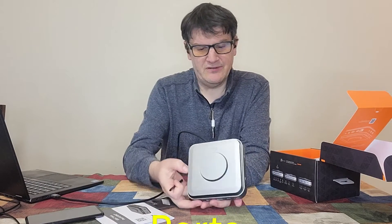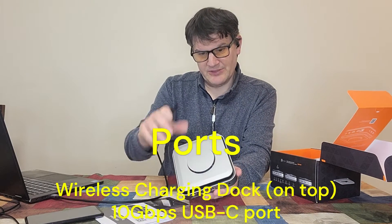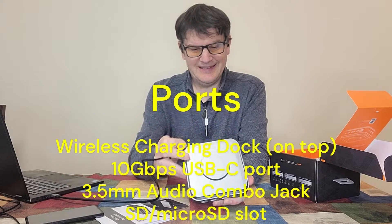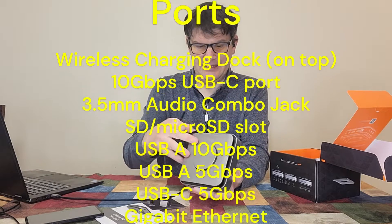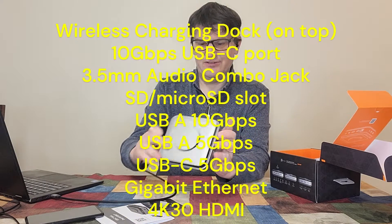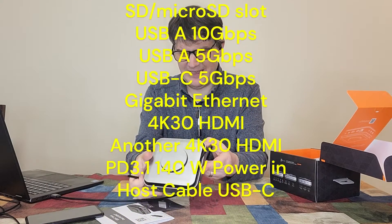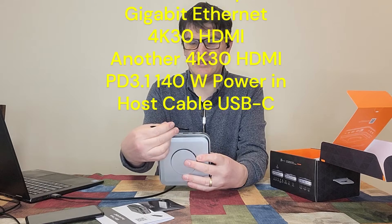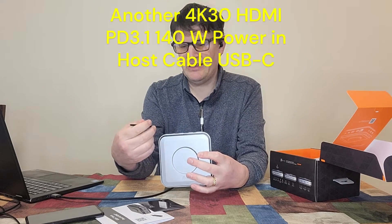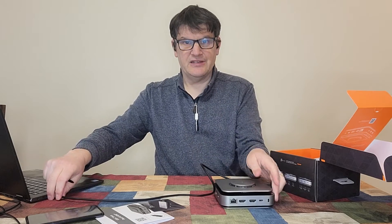Okay, let's talk about all the ports. We have what looks like a power in of some type — oh, I'm sorry, this is a headphone jack. And then we have a USB-C right here, along with some SD card readers. We've got two USB-A ports, a USB-C, some Ethernet, HDMI, HDMI, and power in. I might include this cable if you're not going to have a power-in situation.